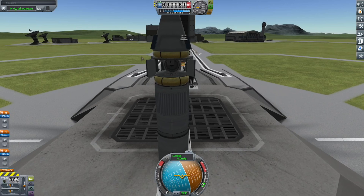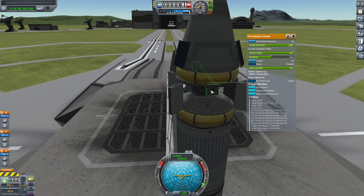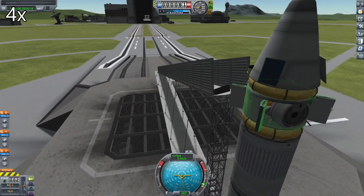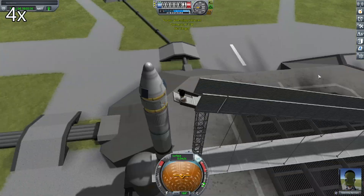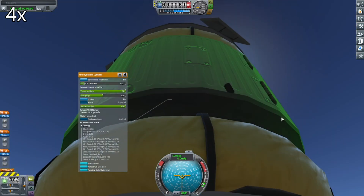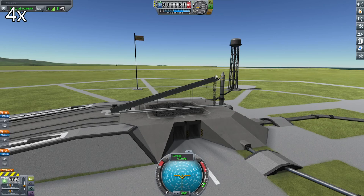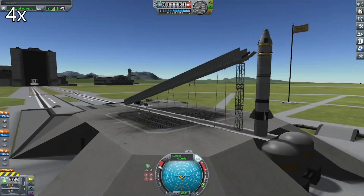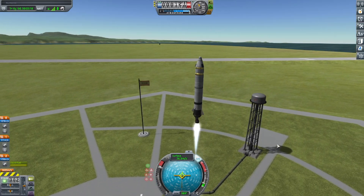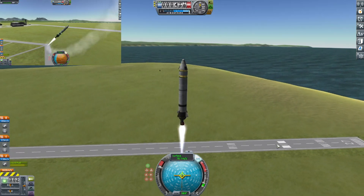Once that has happened, I immediately click on the probe core to set control from here, because if I don't, the rocket will lose control. Then I retract the arm that the claw is on to put the flag in a cargo bay, and then I do a quick save and a quick load. I found out the hard way that attaching a flag to a claw causes you to have absolutely no control — the quick save and quick load fixes that.